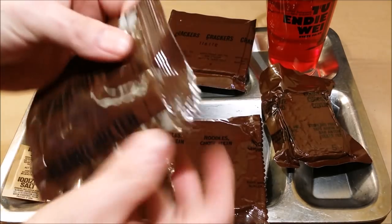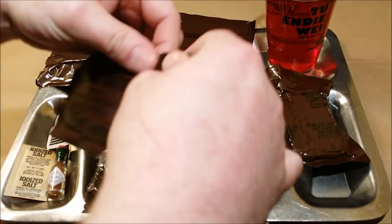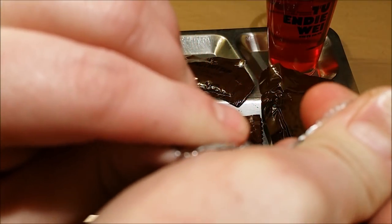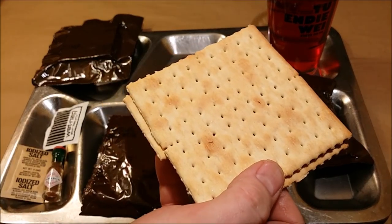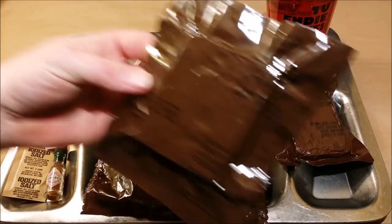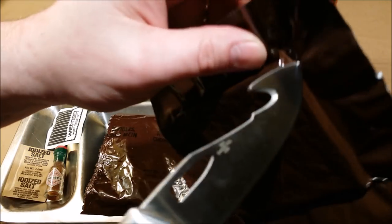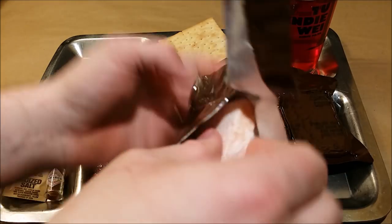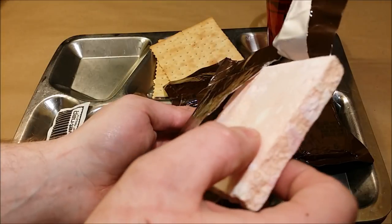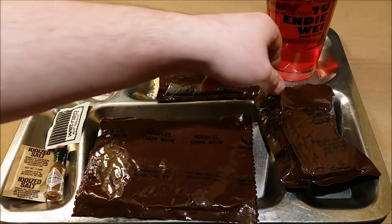We'll get the peanut butter opened up next. I'm going to cut just the corner off to get more control. These crackers look really nice. Next, let's take a look at the freeze-dried peaches. I'll poke a little hole in that and see if we get a hiss — oh yeah, that was a really good hiss. It's got a really nice color to it. Doesn't have much of a smell, but it looks really cool — like a little piece of styrofoam candy fruit.